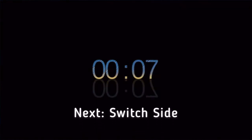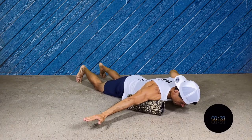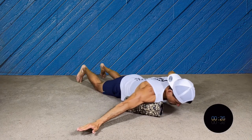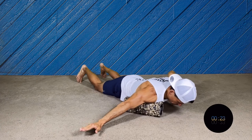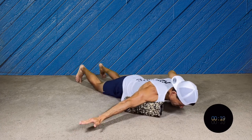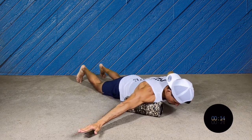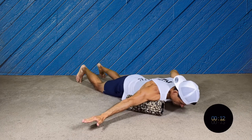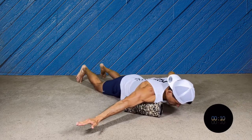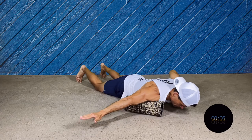Now we're gonna switch sides. Same as before — very small move. Put your knees on the floor; you don't have to keep them on your toes because that could be a little more challenging. What we're trying to dig into is your chest and your shoulder. Remember, you can put your fingers on the ground if this is too hard.